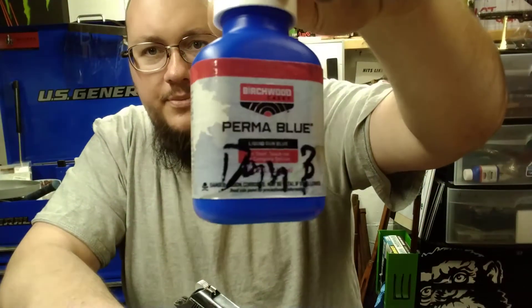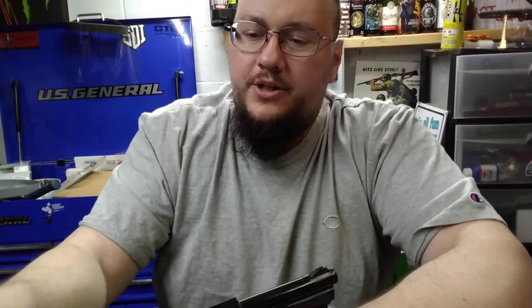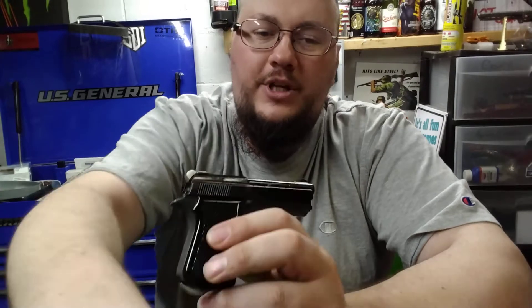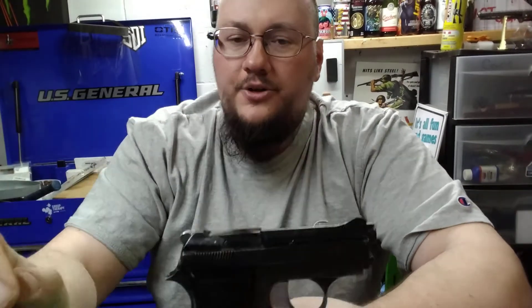For cold bluing, a bottle of Birchwood Casey Perma Blue runs about eight to twelve dollars depending where you get it. You want some cotton rags, Q-tips, or sponge-tipped applicators. Dip your applicator in after giving the bottle a gentle swirl — not a hard shake — and brush it on nice and gently, rubbing it in, swiping back and forth. For a full blue job, do even lines down the entire part; for spot repairs like I did here, just rub it into place.